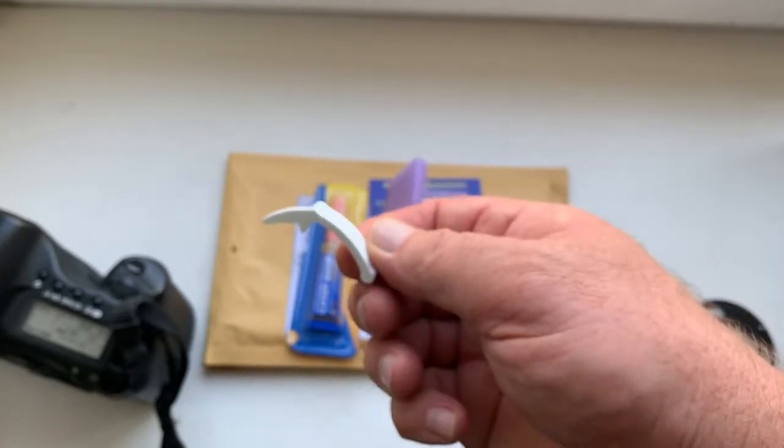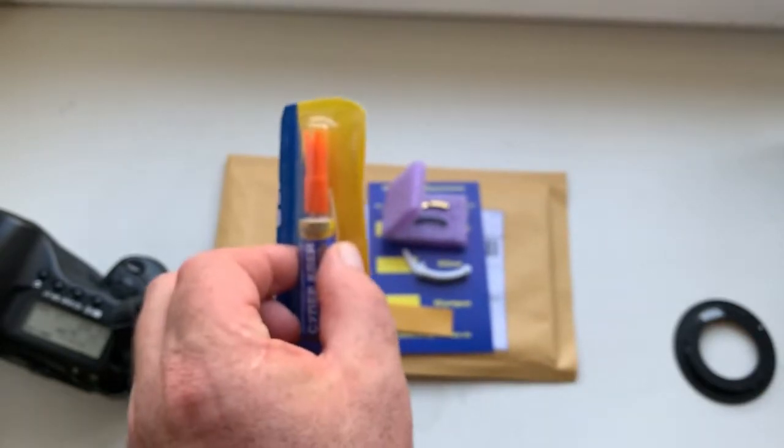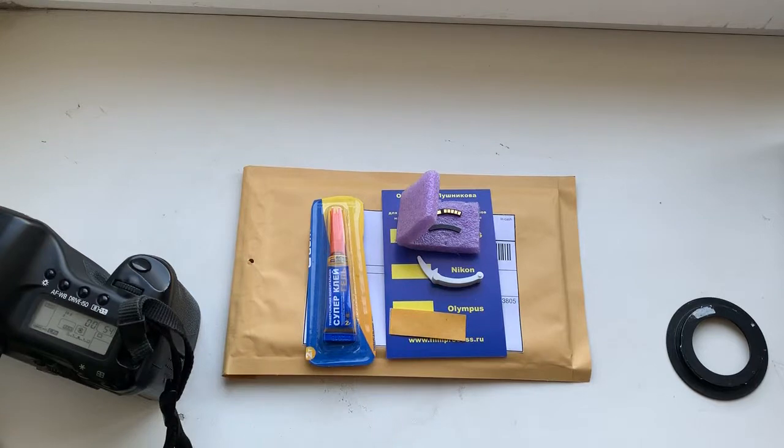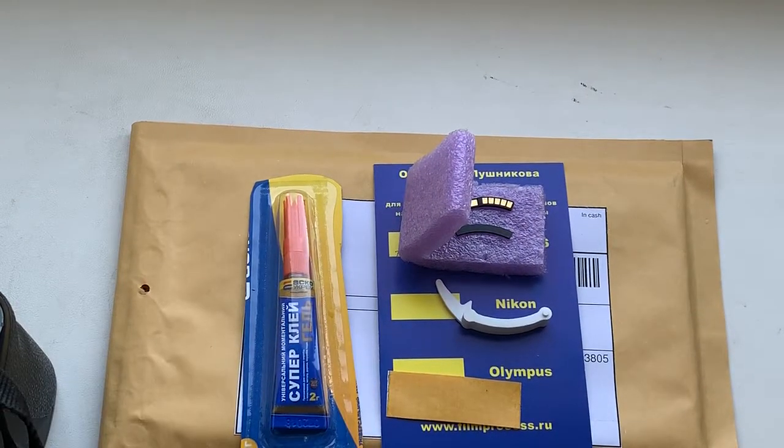This is a caliper, and this is super glue. Now I will package your chip and send it to you tomorrow morning. Thank you for your attention.